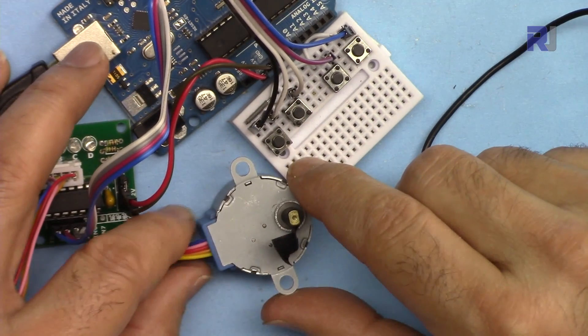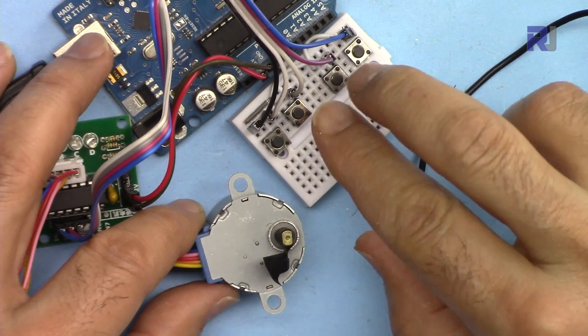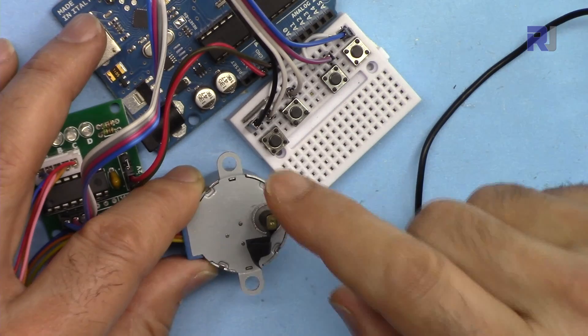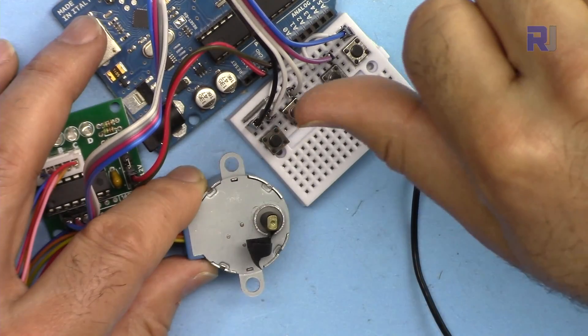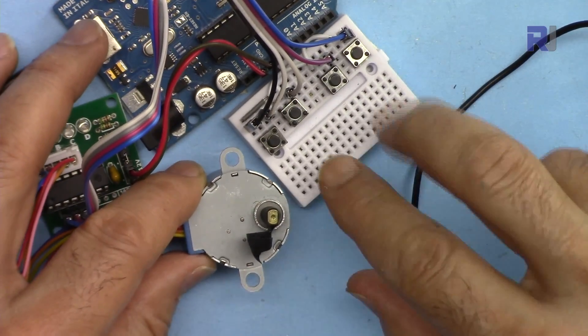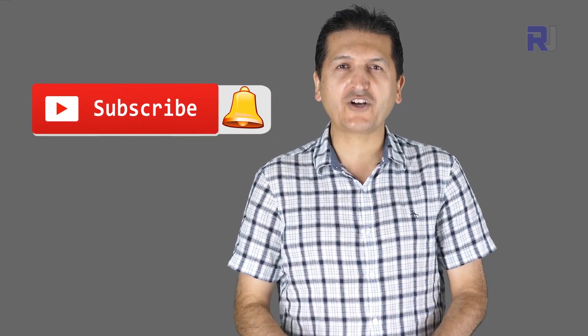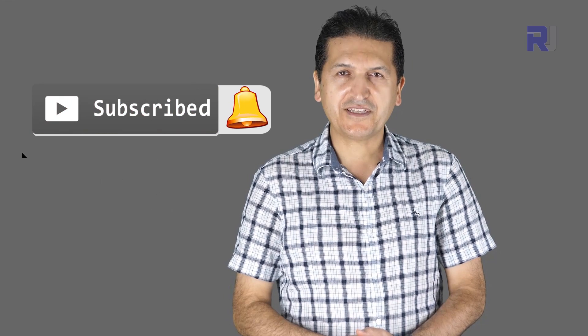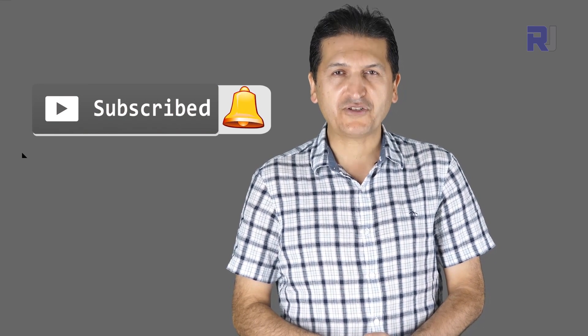Thank you for watching. This was how to control a stepper motor with multiple push buttons and send it to different angles. If you found this useful, please give it a thumbs up as it helps in YouTube's search algorithm. Post any comments or questions in the comment section below — I try to answer and reply. If you want updates on upcoming videos, make sure to subscribe.